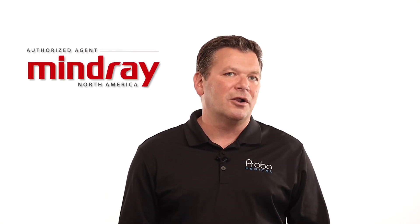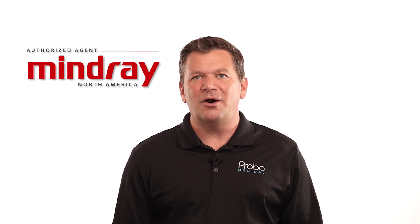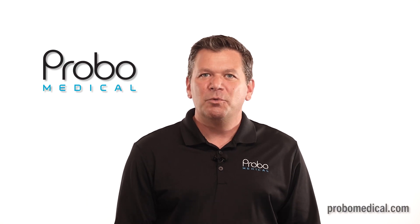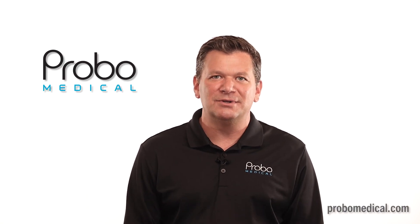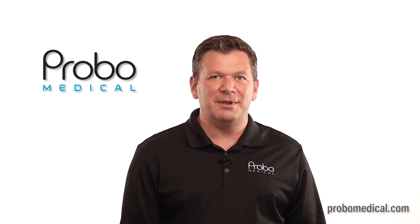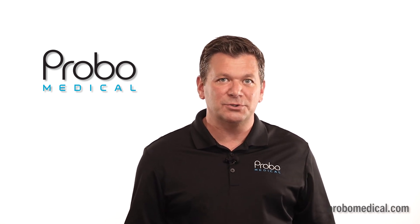In full disclosure, we are an authorized distributor of Mindray products. However, I wouldn't sit here promoting machines from other brands if we weren't manufacturer agnostic. We want to sell you the best ultrasound that meets your needs — that's how we win more customers and hopefully for life. Sometimes we will recommend Mindray; other times it'll be Philips, Siemens, GE, Samsung, or a combination of all of them.